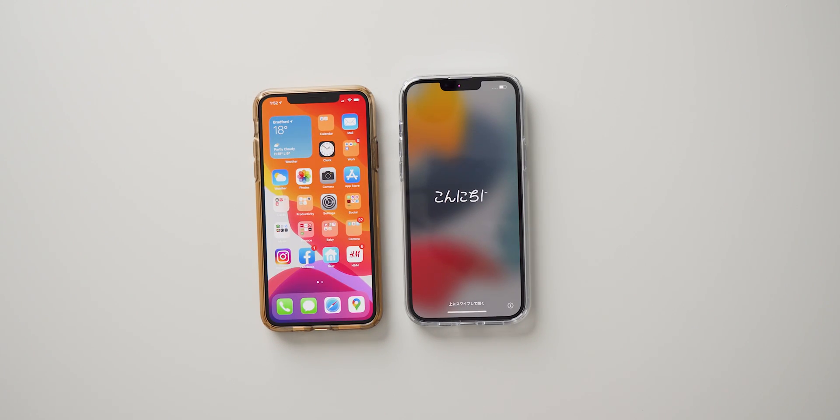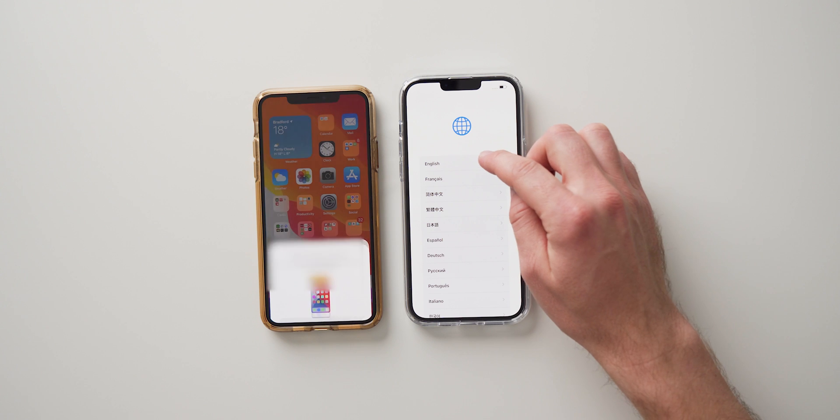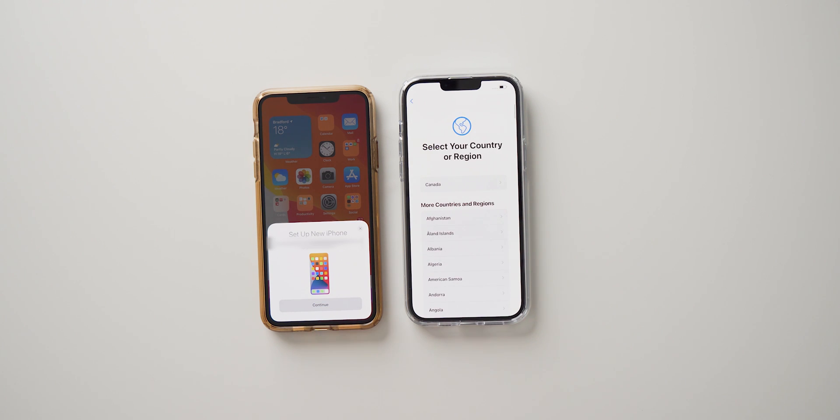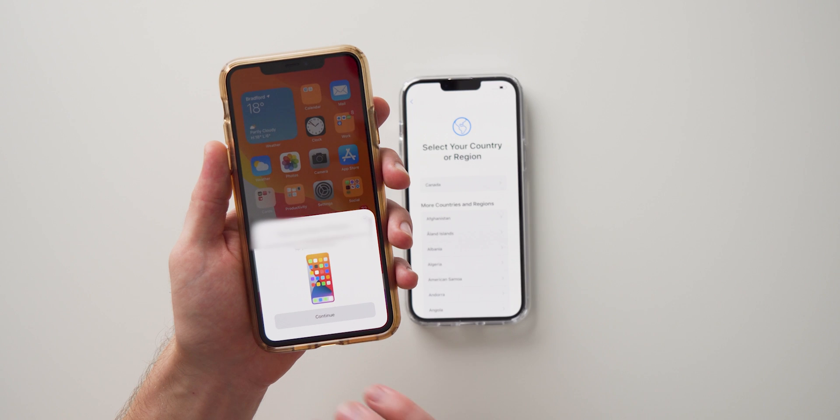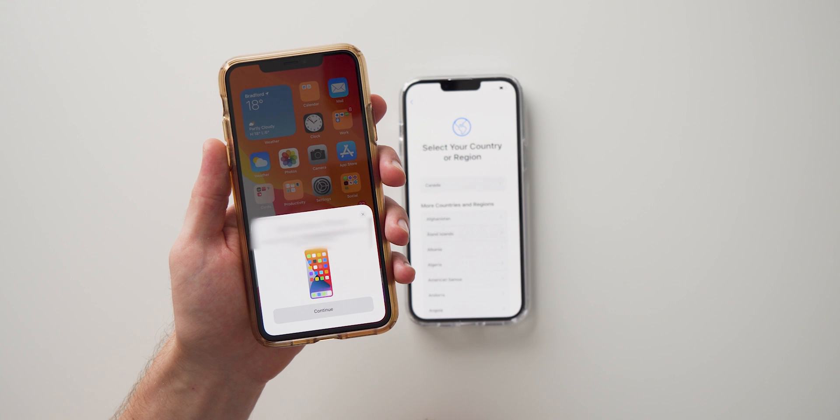We're back and that took just a couple of minutes. As you can see we're back on the initial setup screen. If we swipe up from here and select our language, you're actually going to see a pop-up on your old phone asking you to set up the new iPhone. If you don't get this pop-up, all you need to do is lock your phone then unlock it again and it should pop up.